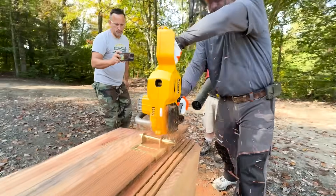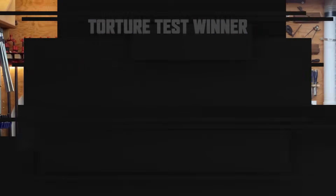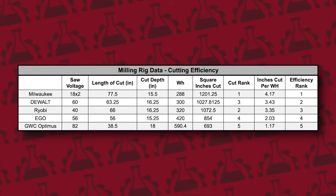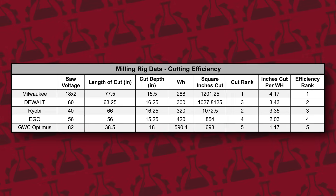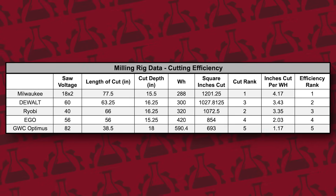Since cutting depths varied due to mounting positions, bar length, voltage, and battery capacity, raw performance data wasn't directly comparable. So to standardize the results, we calculated inches cut per watt hour using each saw's total watt hours, cut depth, and cut length — a fair way to show how efficiently they're turning energy into cutting performance. The Milwaukee had 4.17 inches per watt hour, DeWalt had 3.43, Ryobi was 3.35, Ego had 2.03, and Greenworks had 1.17 inches per watt hour.